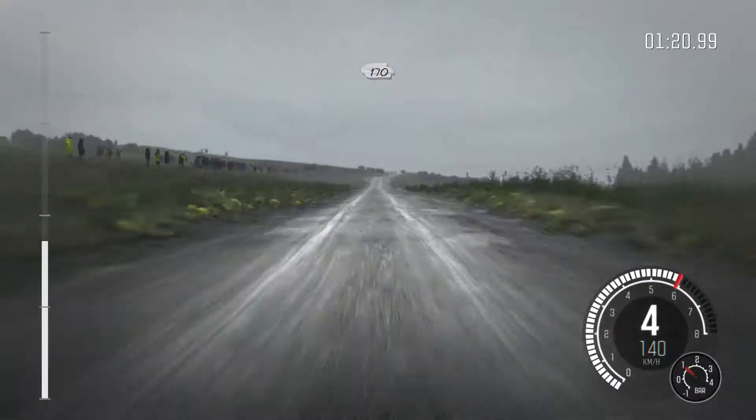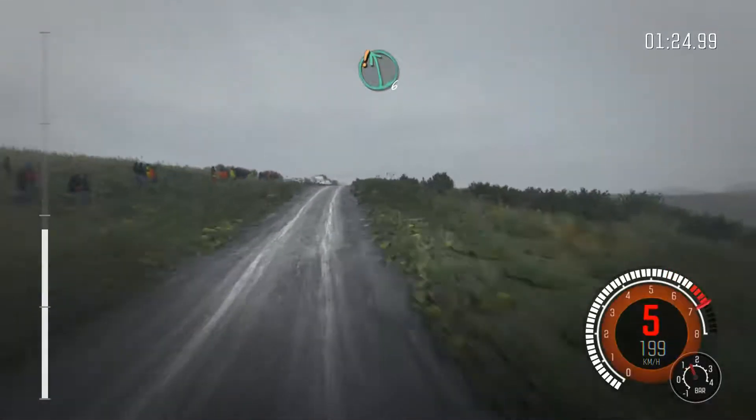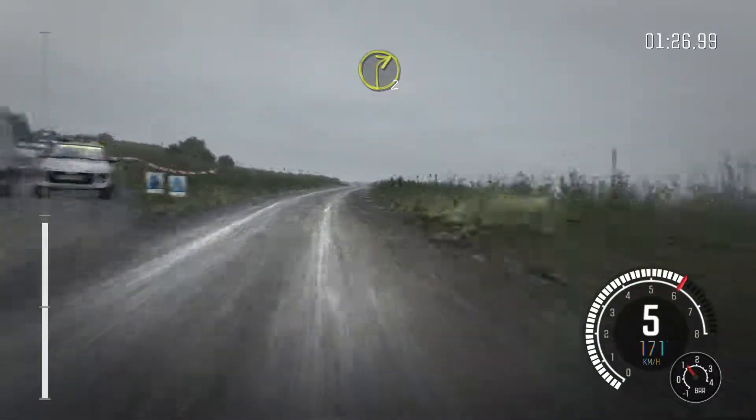170, care right 6 over jump, 60, right 6 over crest, past junction, into care, left 6, crest bump.